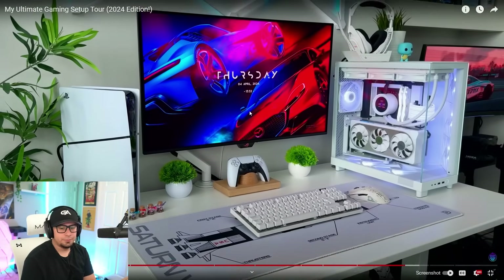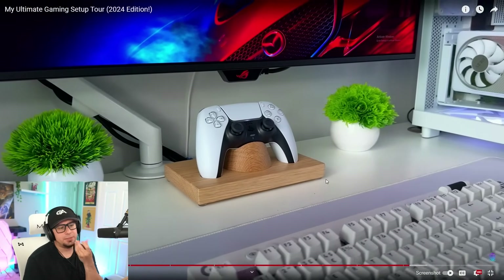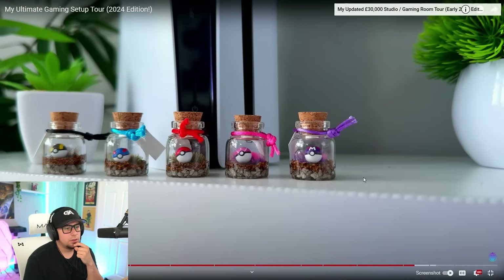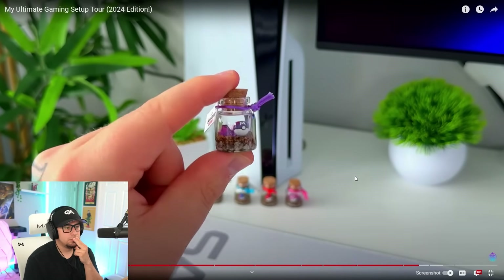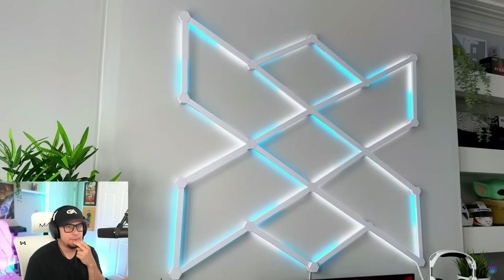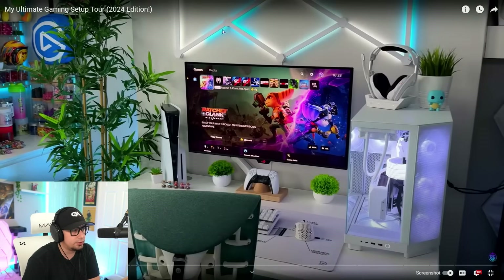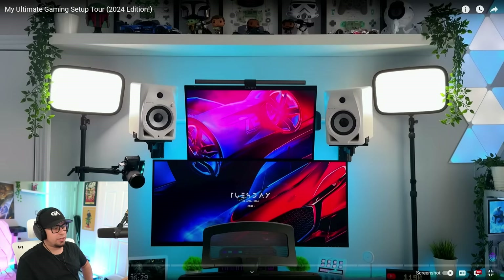The monitor arm didn't match the setup aesthetic so he switched it out for a white gas-sprung arm. He put a few decorations in to add some spice — fake plants are one of the best decorations you can add to a desk. He's got a Squirtle Funko Pop and cute Pokéball terrarium jars from Etsy. Above the setup is his Nanoleaf Lines — probably one of his favorite lighting displays, and it's super sick. The setup itself is really sick, and I love the speaker positioning and the shelves and the way he decorated the entire room.